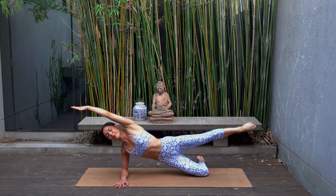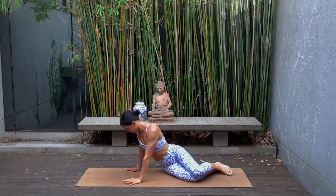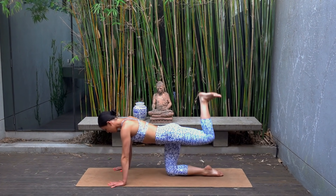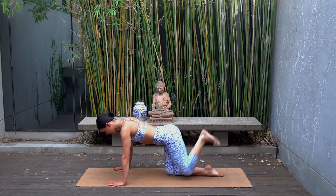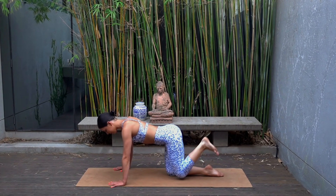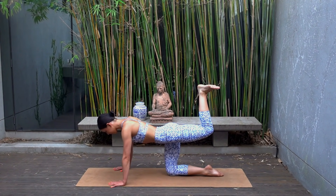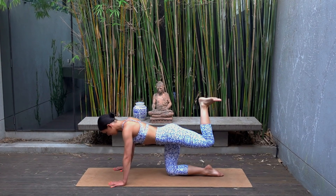Well done — rest your hips down, come to that tabletop position again on your hands and your knees. Make sure now that you are working your right leg — flex your right foot and let's press that right leg up and down. Exhale press, inhale lower — eight more of these. Making sure that each time you press your right foot up towards the ceiling you're thinking of that rib-to-hip connection and that you're not arching through your spine. Last one — hold the press, ten pulses, lift and lift, just eight more, seven, six, five, four, three.